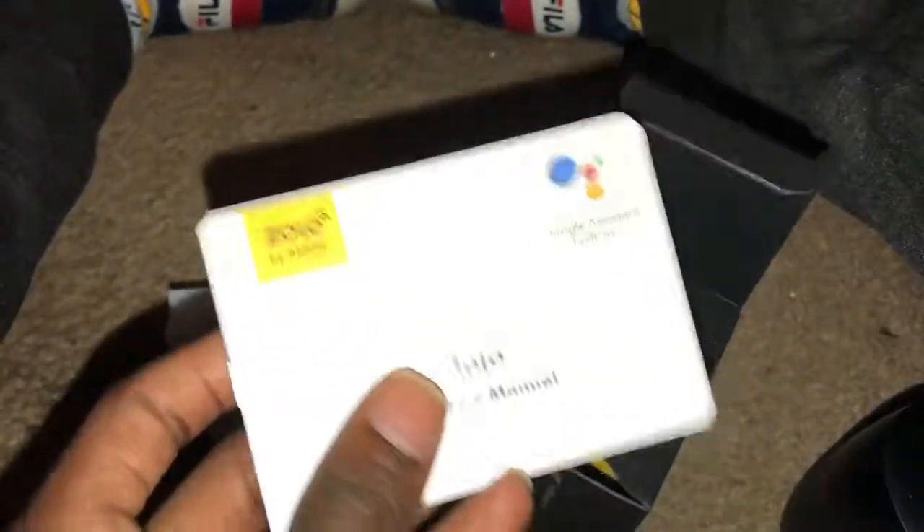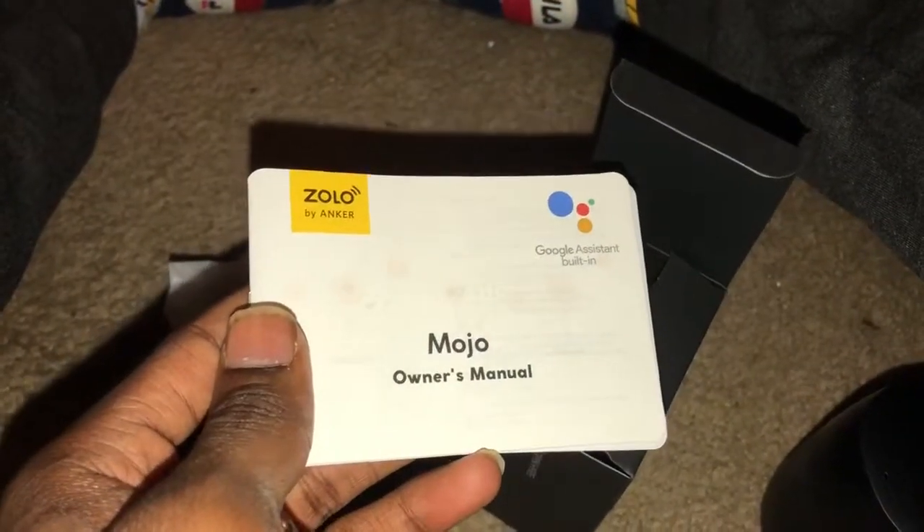Okay, this is the charger — the charging cable and the charging brick — and the books. Mojo owner's manual, that's the book, I'll read that later. And that's pretty much it — oh wait, got a little card here.